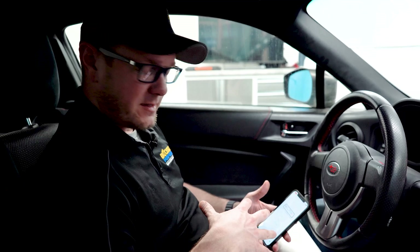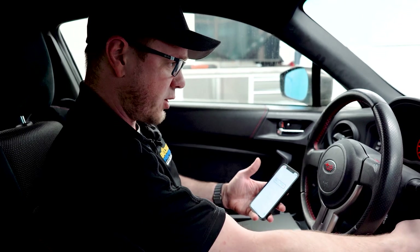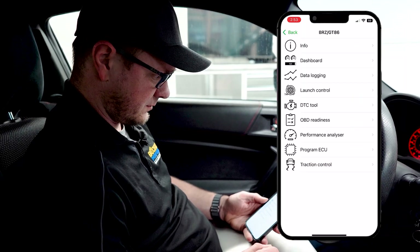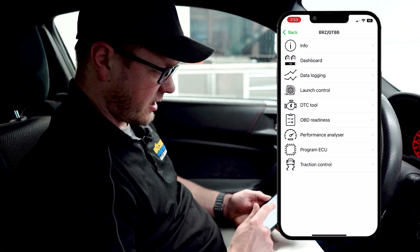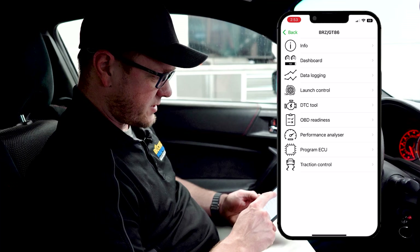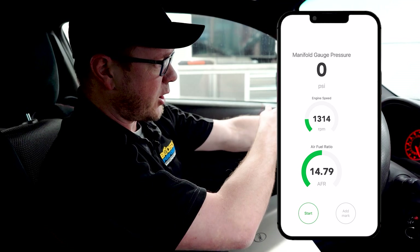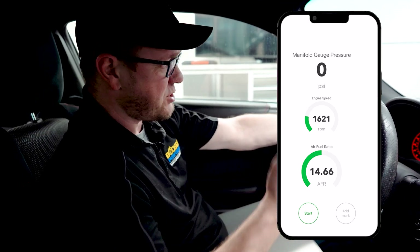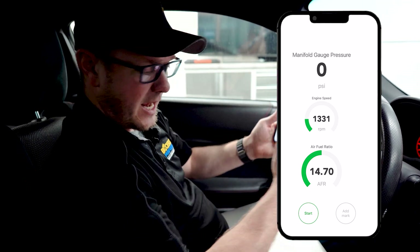I'm going to show you a few things in the dashboard of the Ecutech software and then how to log the car. Start up the engine and go to 'my car.' From this screen you can use the DTC tool if your check engine light comes on — it will read any codes and send them to us. You can also use the dashboard to mount your phone as a gauge display. We've got RPM, AFR, and a boost gauge that will read positive pressure when we go into boost.